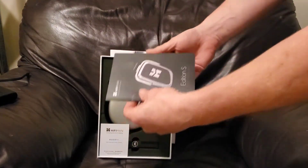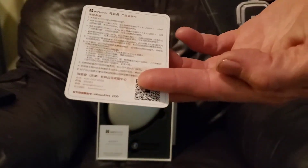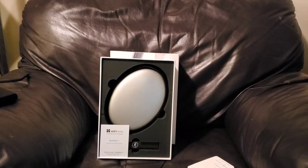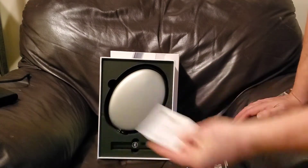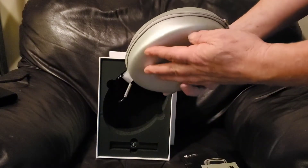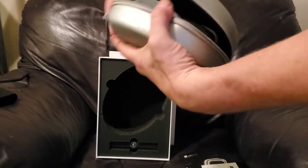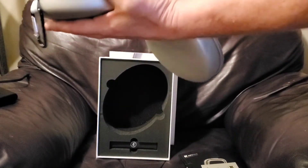Here we have the special edition — white. Here we go, we've got a couple of things. We got a little warranty. You can see how I'm covering the barcode. I'm going to see what everybody sees. I like it. They're playing very nicely.